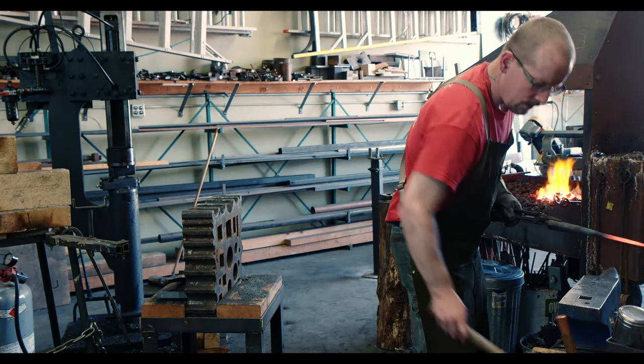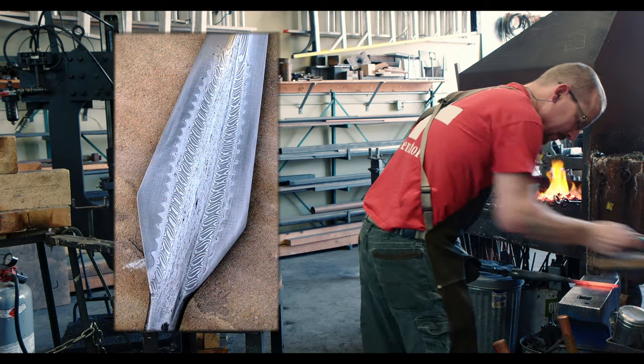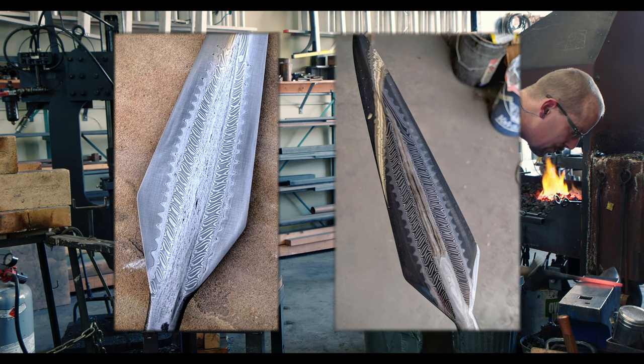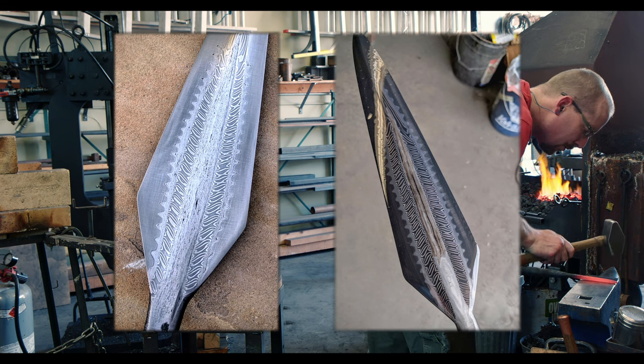Welcome to another episode of Spearborn of Fire. Before we continue on the journey, let's take a look at the patterns I want to create. Here are two spearheads with wolf tooth pattern and twisted stars. Each episode you watch will get us closer to this result.